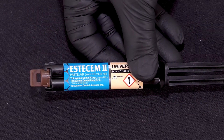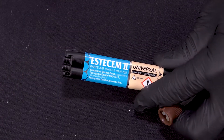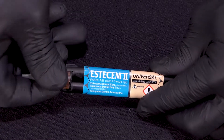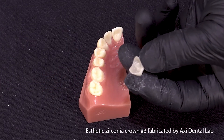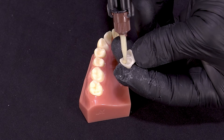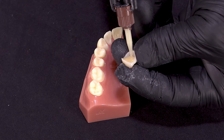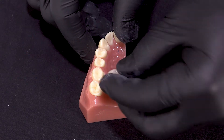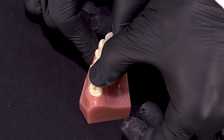Now we're going to take our SSM II cement and apply our mixing tip. With that mixing tip on, we're going to fill up our restoration and place it on our preparation. I like to put the mixing tip down into the restoration and keep the tip embedded in the cement so that we do not incorporate any air. We put sufficient cement into our restoration, seat it over the preparation, and seat with really firm pressure.